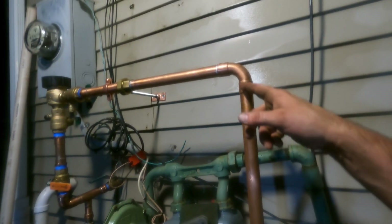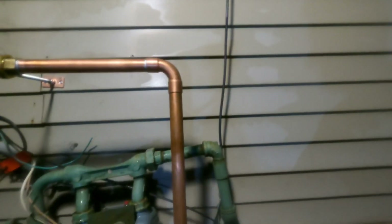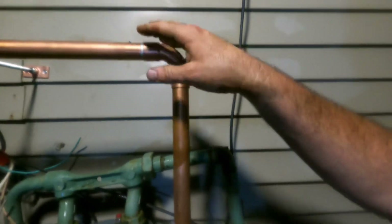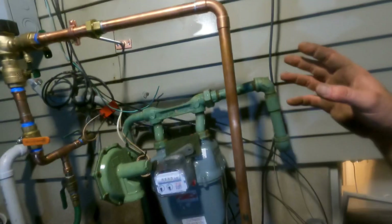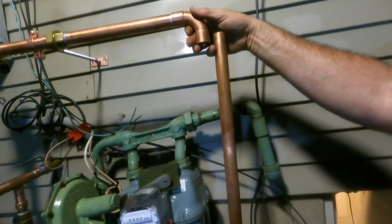I have this one fitting right here still to put together. I sweated the other side because I wanted to make sure I could line up everything here and tie it back into the manifold and know where everything is. So right now let me just keep my foot on that and lift that up.